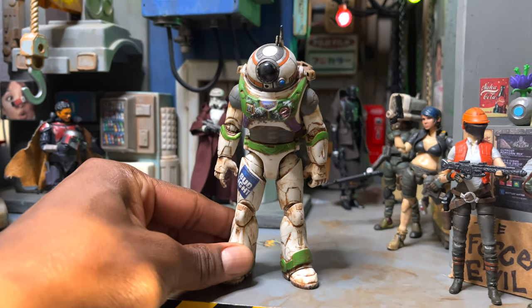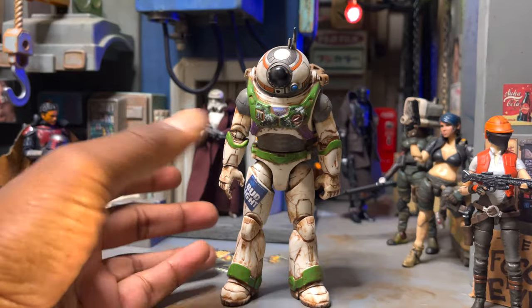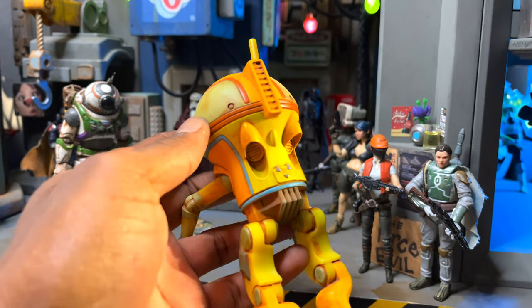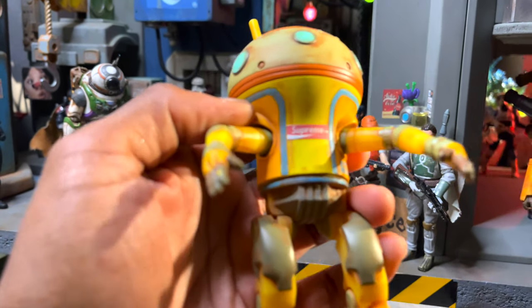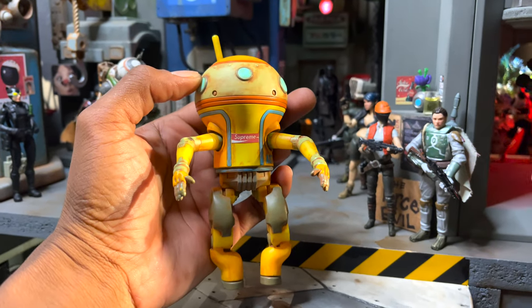So when you want to start world building and don't have everything you need, but you have figures, start painting, start giving them names. This guy here doesn't really have too much going for him, but I gave him a simple wash — a chestnut bath, as I like to call it — and he's a custom. All I did was add a Supreme little box logo to him, and now he's something unique to Sky Bottom Station.